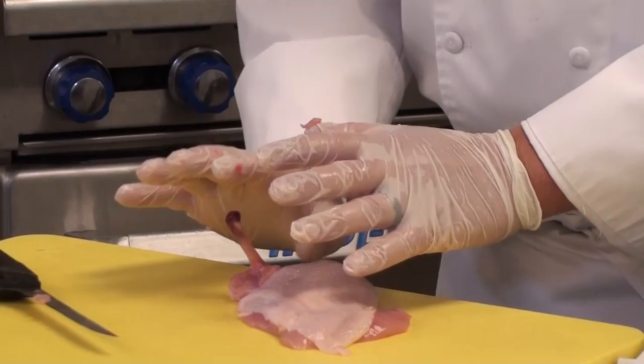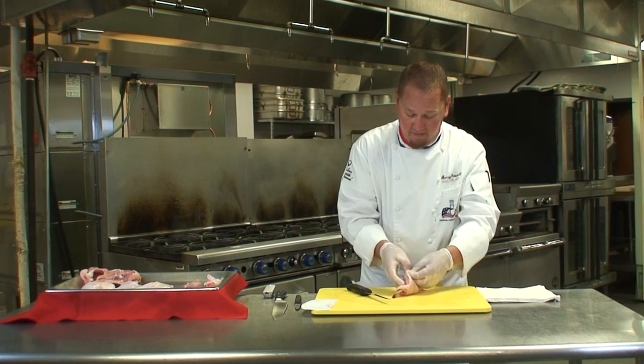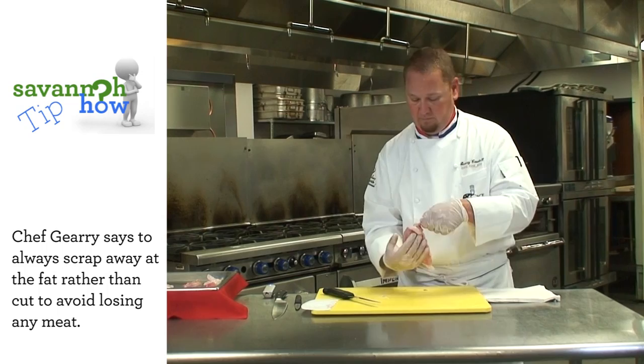Next, we're going to go ahead and take the tenderloin off and set that aside. We'll come back and make sure if there are any deposits of fat left on the breast, we go ahead and clean those off. Here we have a properly airlined chicken breast.